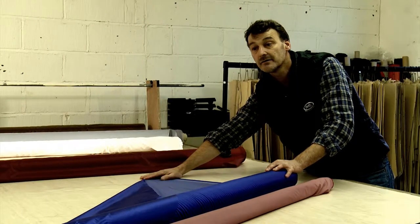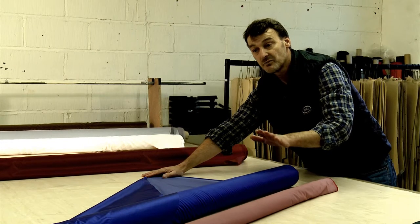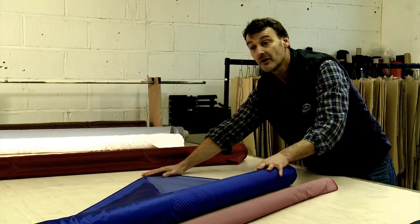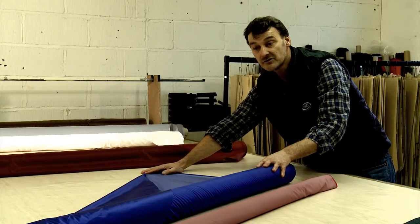Hydrostatic head of 800mm, so it's not as waterproof or water resistant as dry shell, but it's going to hold off wet snow and wet rain for many hours with a down bag or a down jacket.